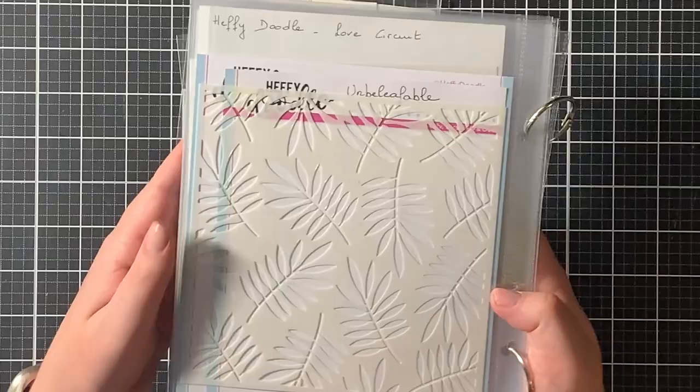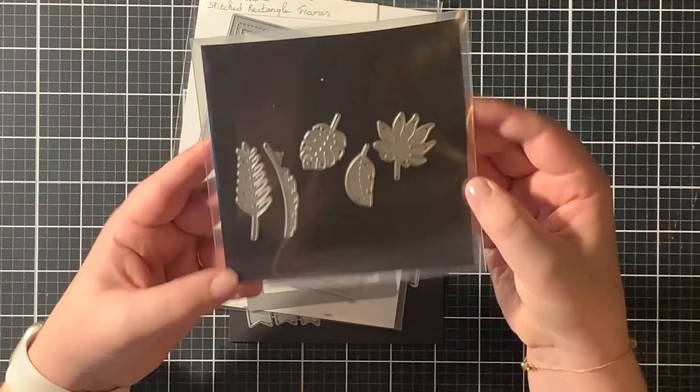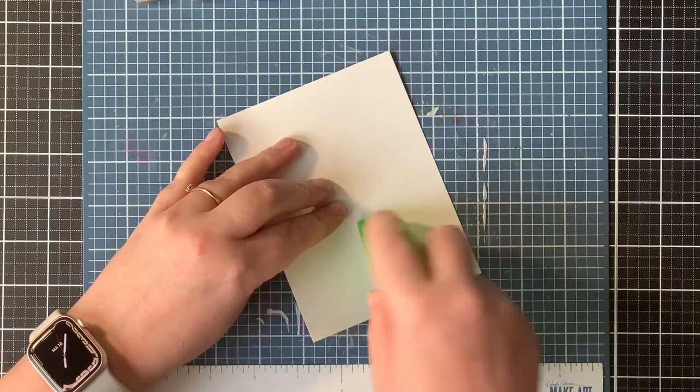I have this unbelievable stencil from Heffy. I also used the Chimpley the Best stamp set with a few adorable monkeys and some fun sentiments. I also used a bunch of the Amazonian leaves die set, and to frame my card I used a stitched rectangle frame. To die cut my banner I just used a regular sentiment banner die. I die cut a panel of Bristol smooth cardstock which is four and a quarter by five and a half inch.